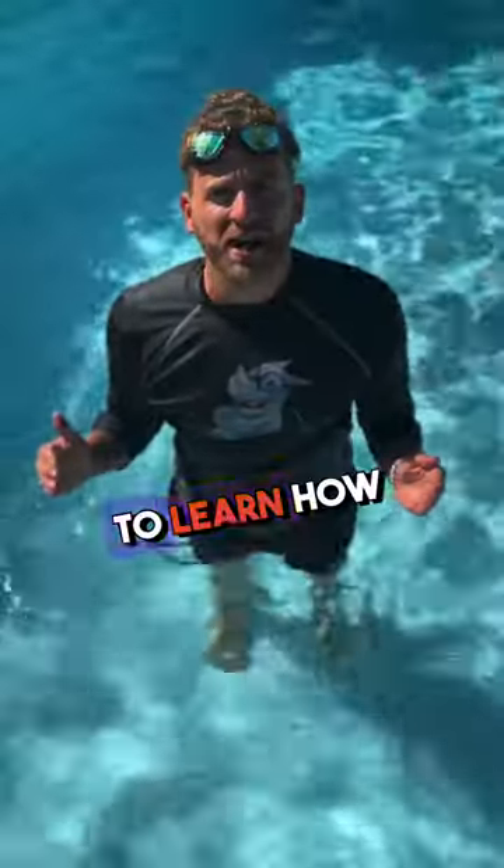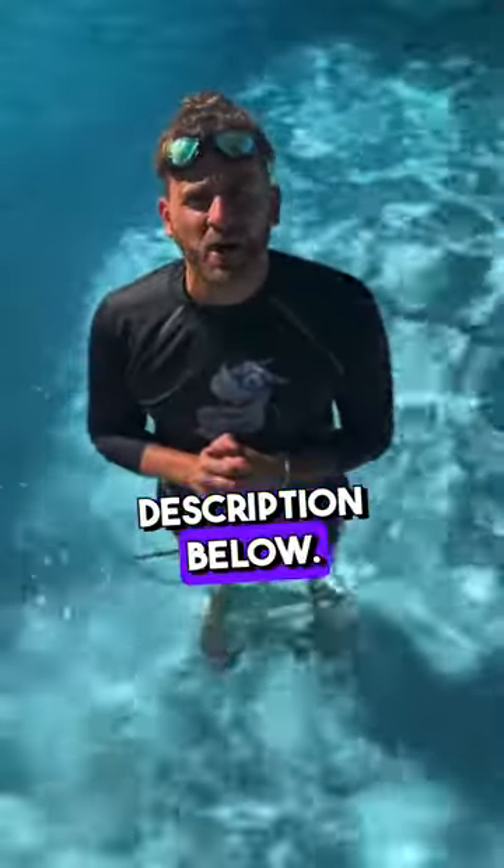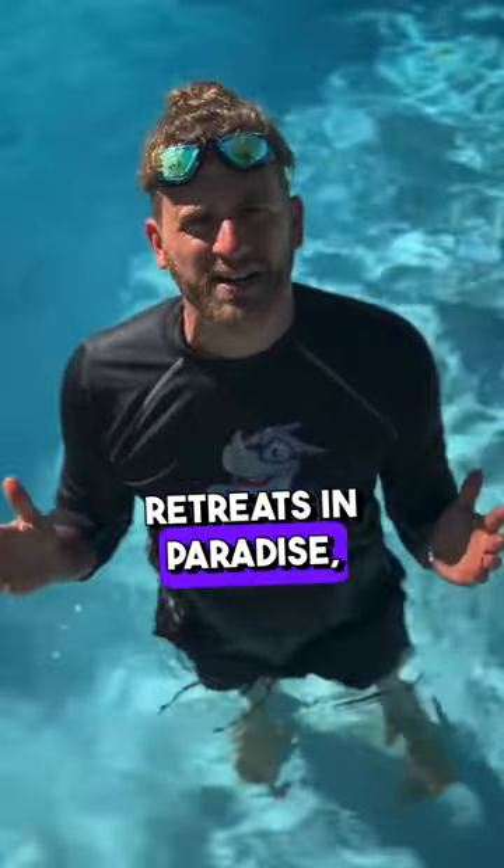If you're adults looking to learn how to swim, click on the link in the description below. We've got seven day learn how to swim retreats in paradise, baby.